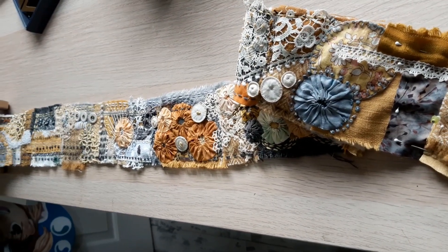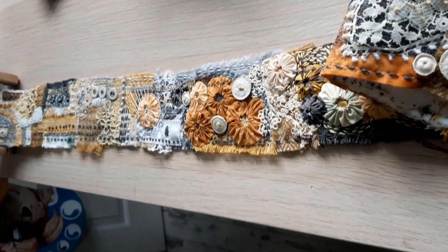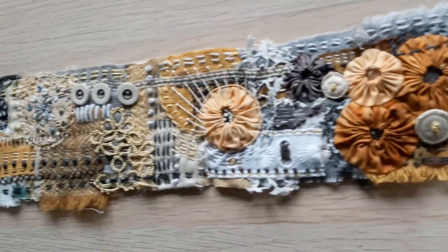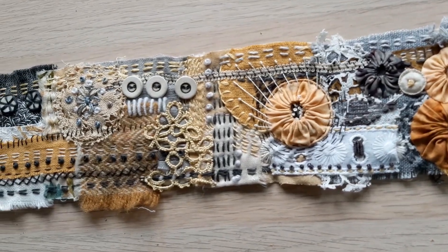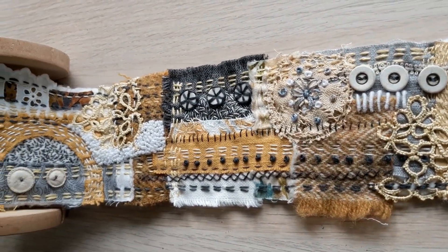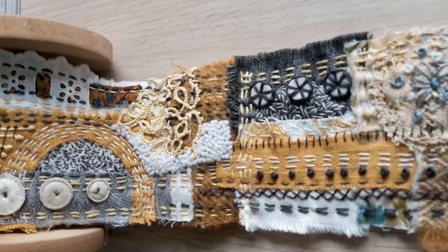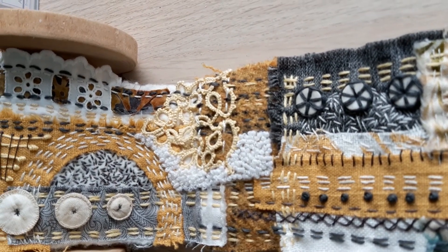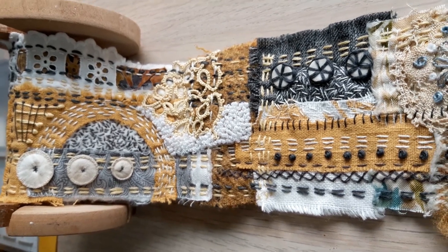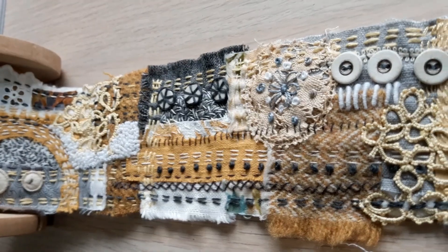I have to say I'm absolutely loving doing this — so much so it does become a distraction from all the other stuff I'm meant to be doing, which is mainly for the British Craft and Trade Fair. Hopefully it will still go ahead at the beginning of April in Harrogate. There is a public day on the Saturday if anybody would like to come — you can get tickets online by searching the British Craft and Trade Fair for Harrogate.